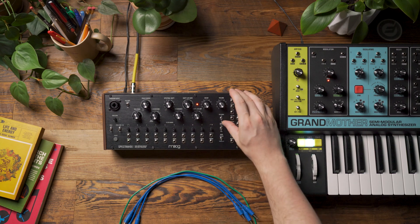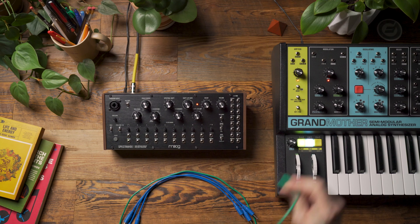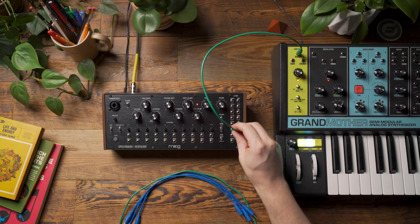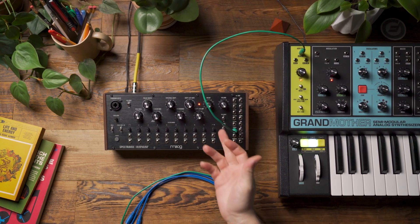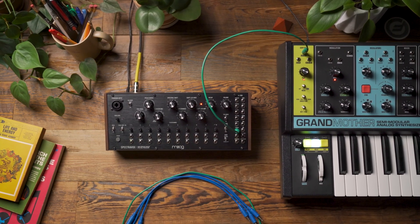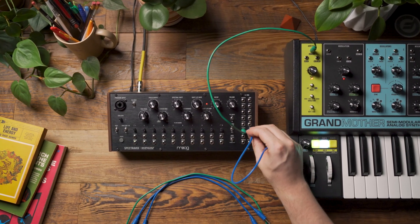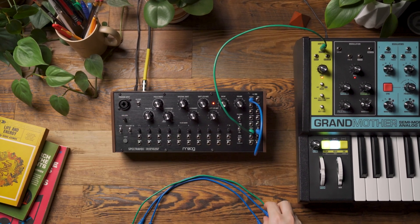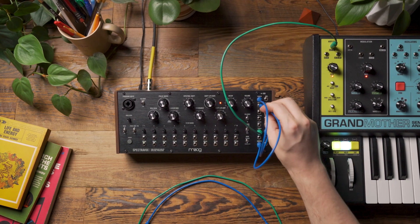I'm going to begin by turning the VCA mode to on on SpectraVox. I'm going to patch the gate output of Grandmother into the trigger input. You might be asking why I'm triggering the envelope when I've just turned the envelope off — I will show you in a moment. But we're going to take the EG output and patch it to the program input so we can use this gain control. And then I'm going to patch the program output into the carrier input.